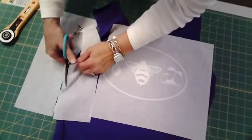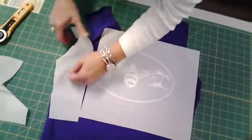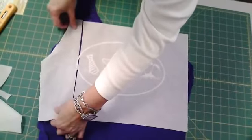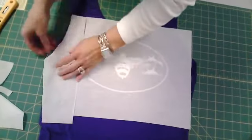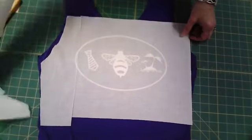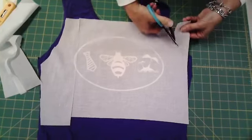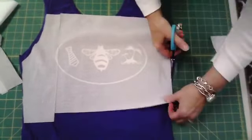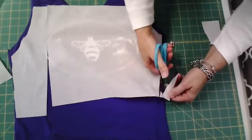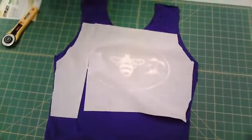Linda says we're the only ones who know where our mistakes are anyway — true that. These scissors are great too — are those the Karen Buckley? Yes, the Karen Kay Buckley's. I love this size; they're fabulous. They're called Perfect Scissors — yes, perfect scissors.